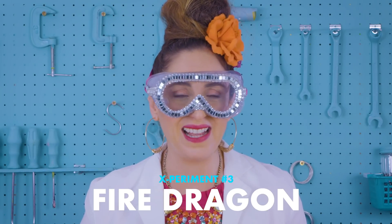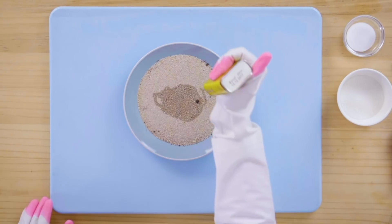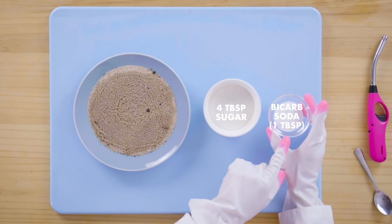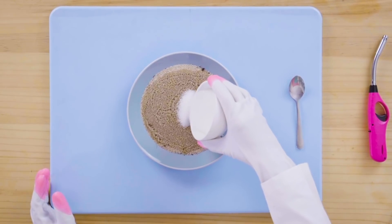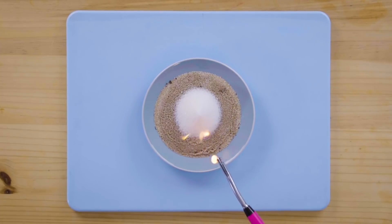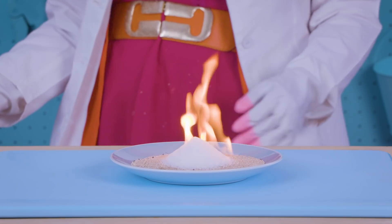Let's make a fire dragon! Pour some sand onto a plate. Lighter fluid, guys — very important — and we really want to soak it. Here we have four tablespoons of sugar and one tablespoon of bicarbonate of soda. In it goes, give it a mix. Make a little sugar tower in the middle of the sand. Make sure you're doing this in a ventilated area with a fire extinguisher nearby and with an adult present.